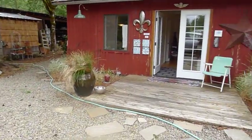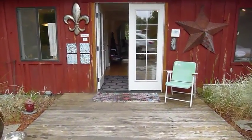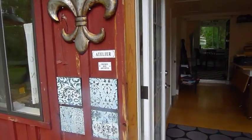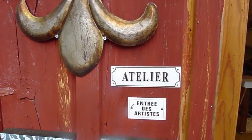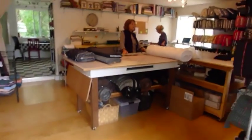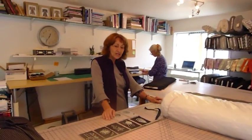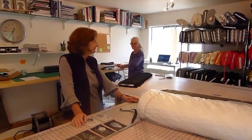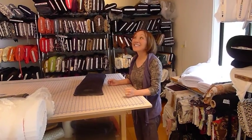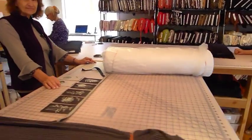We're gonna go into the art barn where something very fun is going on. Here's the entrance to the art barn, and here's Shelly — good morning — and Beth, greetings, and Sharon who came all the way from Maryland by car.